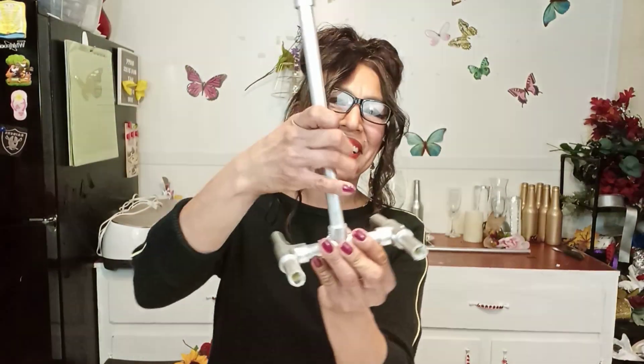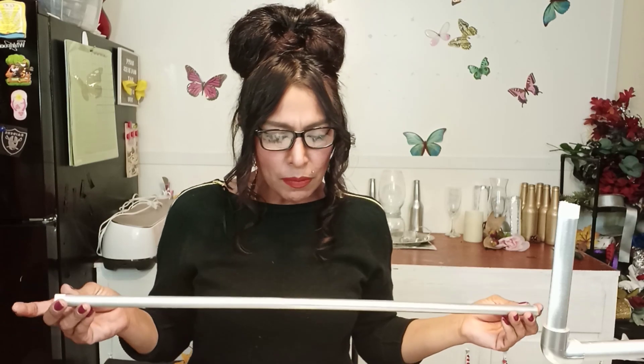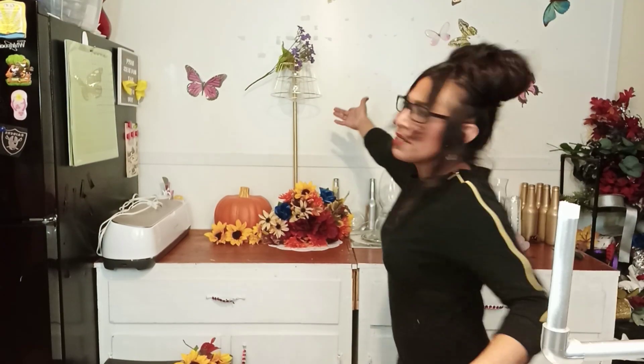This is going to go right here. And can you make it longer? Of course — that's why I have this other pipe. However, I didn't want to use this longer pipe today. Remember from my other video — my lamp? It's kind of tall, but yes, you can make it tall.